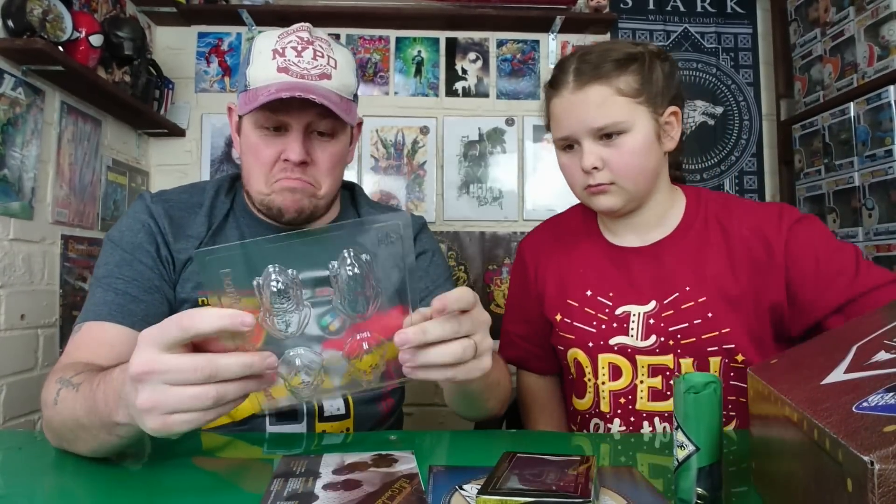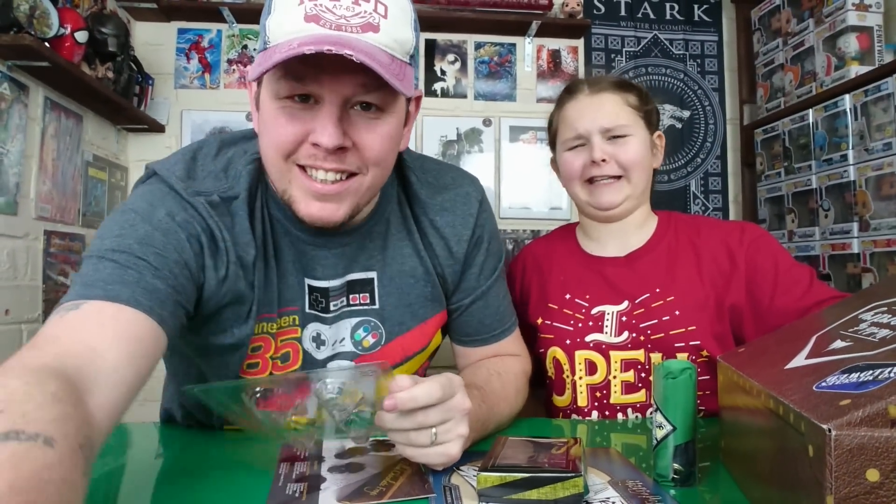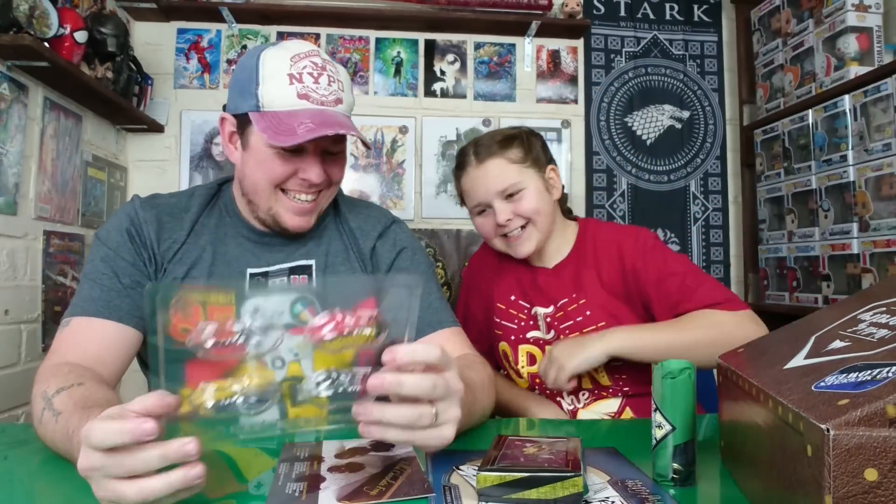Did you just kick the camera? Stop kicking the camera! Right, next thing.